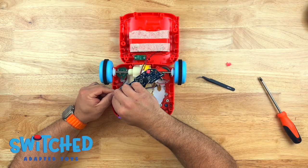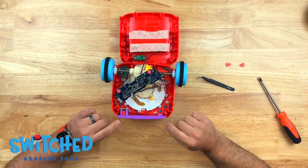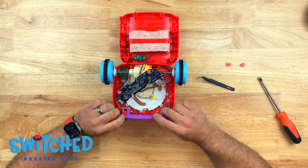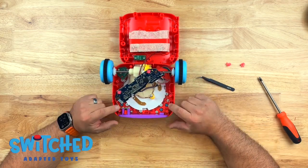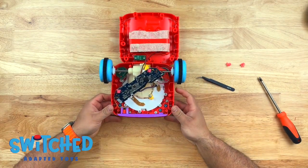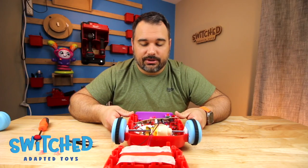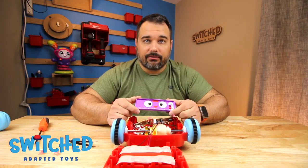We're going to do one for each button, so I'm going to remove one on each side. We're going to drill our holes through the front face of the toy — that allows us to get our cords in — then we'll solder them. I'll show you what we need to do to make sure that when these buttons are pressed, it doesn't knock our connections off or disconnect anything. Let's get started by drilling our holes in the front face.